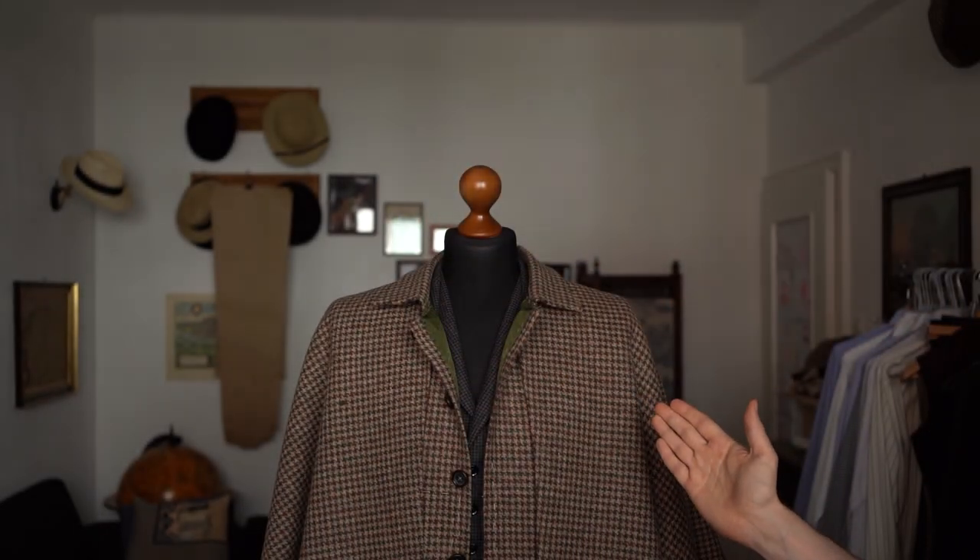After hours and hours of hand stitching that I did not completely film, I am almost finished. Tada! Let's take a closer look.